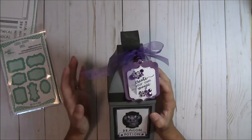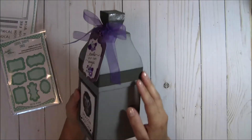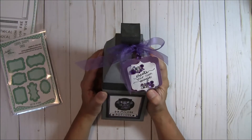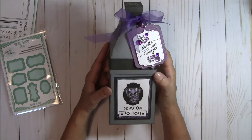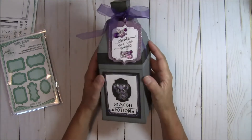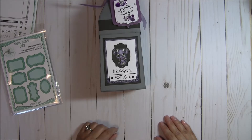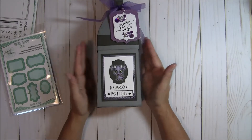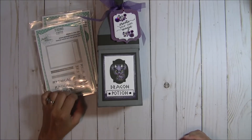I tied it all together with some purple ribbon, and I think it really just turned out cute. This is just such a great idea for a nice little gift presentation — or I could see me filling this up with some washi tape and some bling and a lot of fun crafting goodies. So there you have it — my fun 3D gift box, potion bottle style.